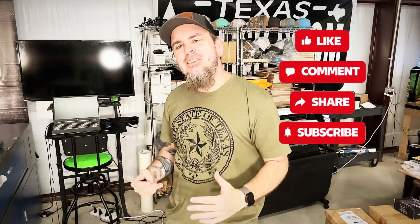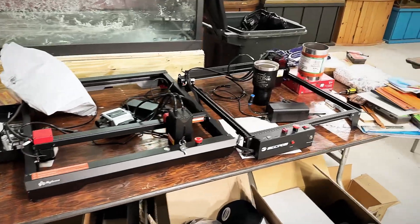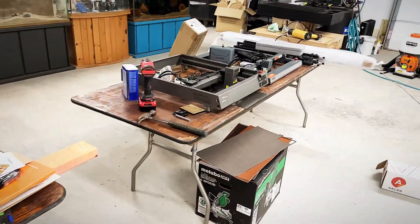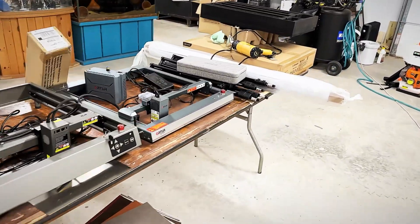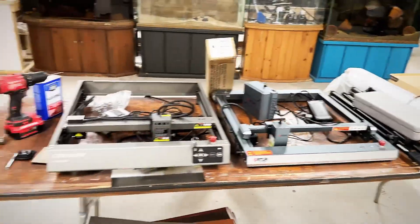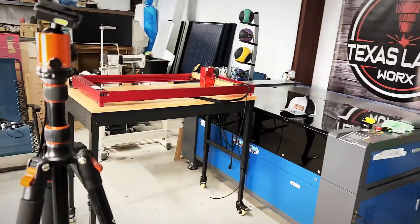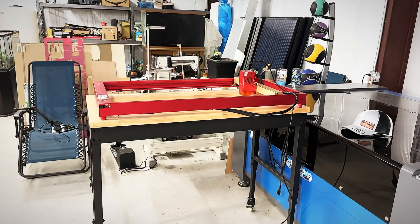Hey y'all, Jeff Wilson here. I'm running into a little issue right now — I have lasers all over the place, even some that aren't even boxed up, and they're getting everywhere.